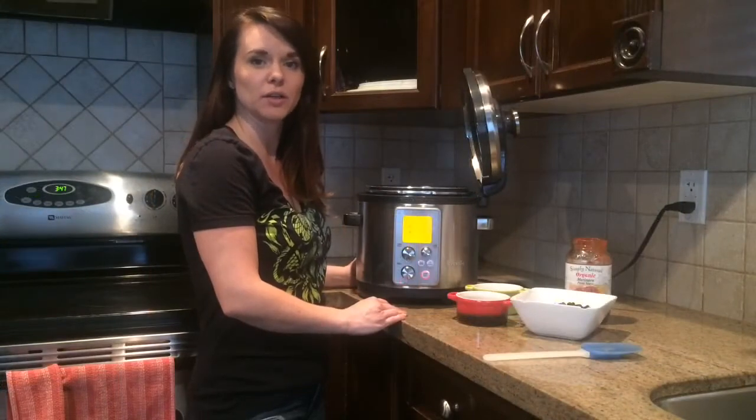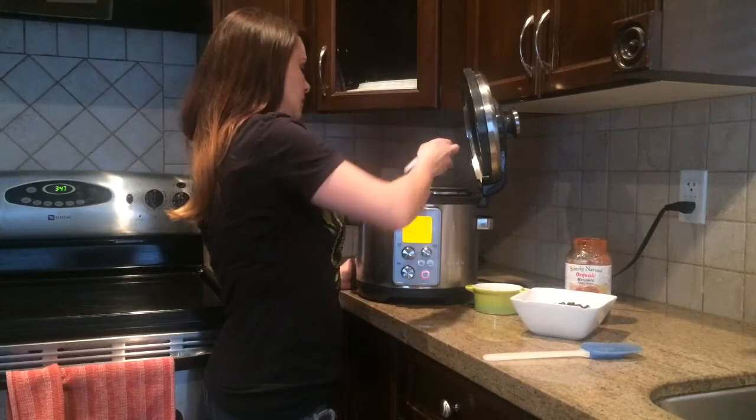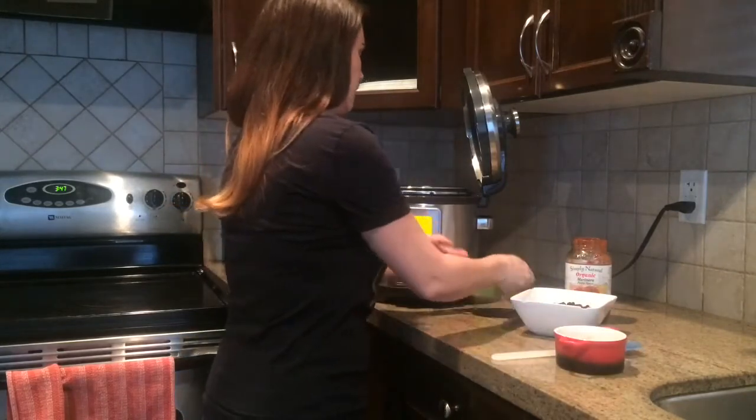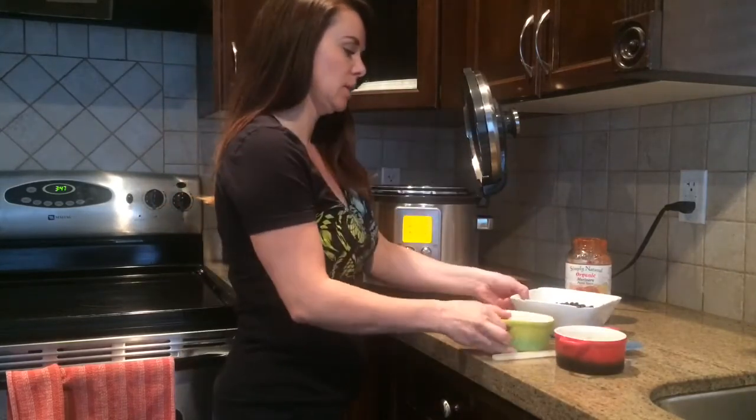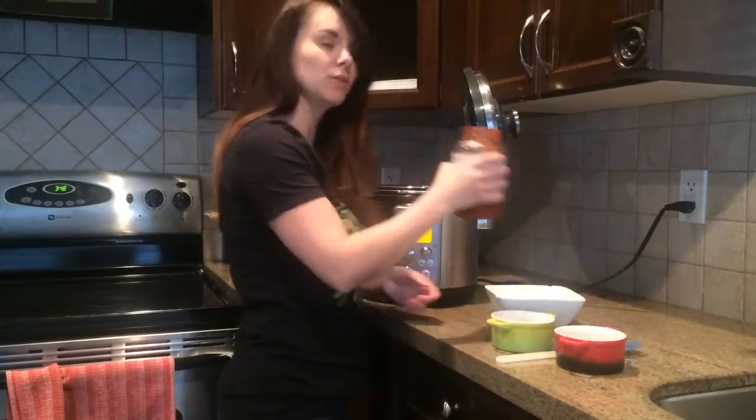Once your meat is fully cooked through, you're going to add the rest of your ingredients. So here I have my spices, some vinegar, black beans, and some tomato sauce.